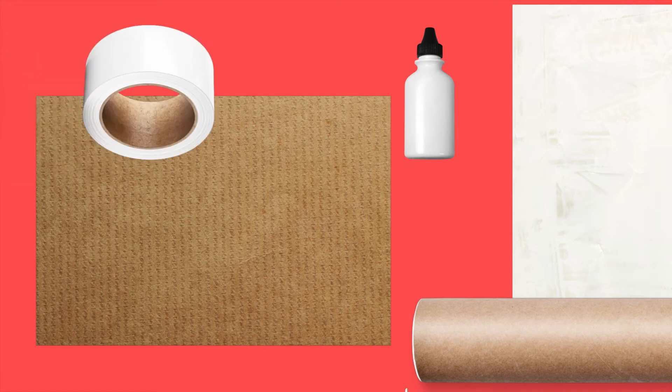Today, we will need the following items: cardboard boxes, paper, other cardboard items, glue, tape, scissors, marker pens and highlighters.